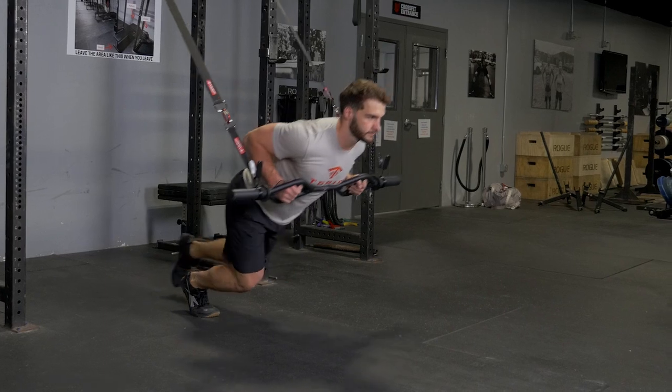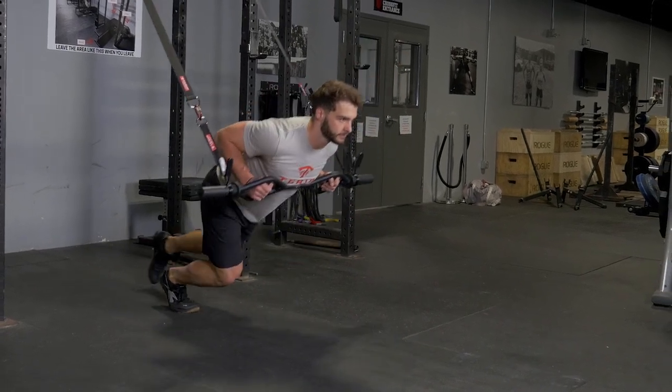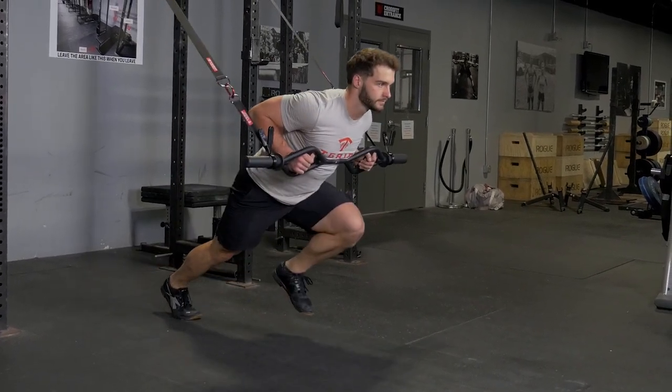Lean into the bar and lunge back with one leg, pressing out with your other leg. Repeat on the opposite side.